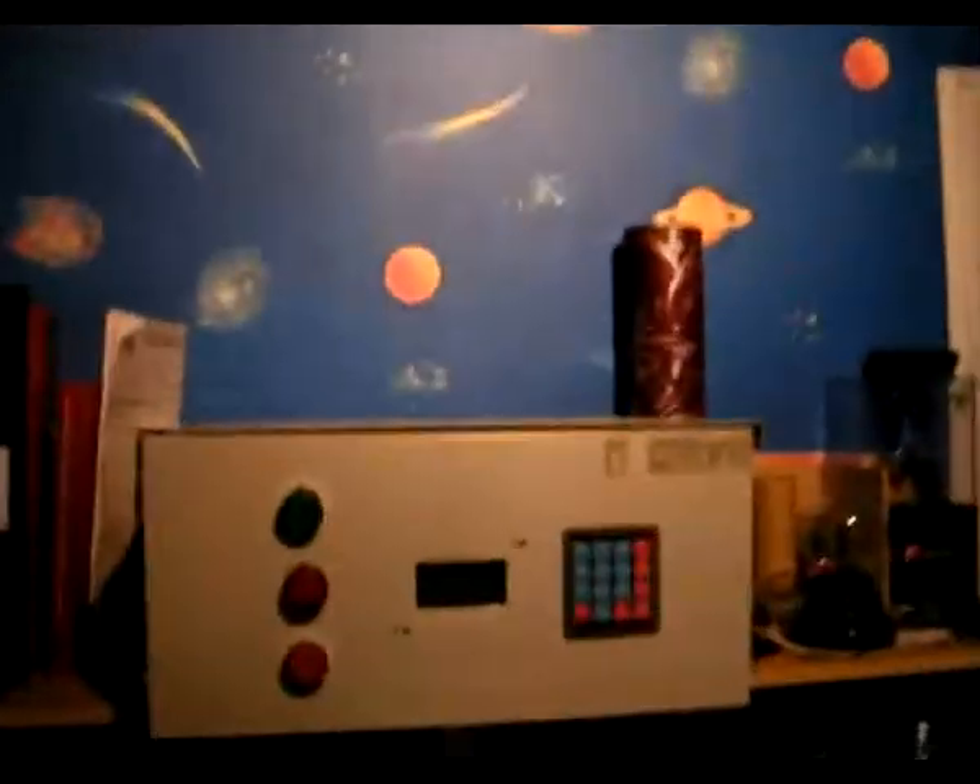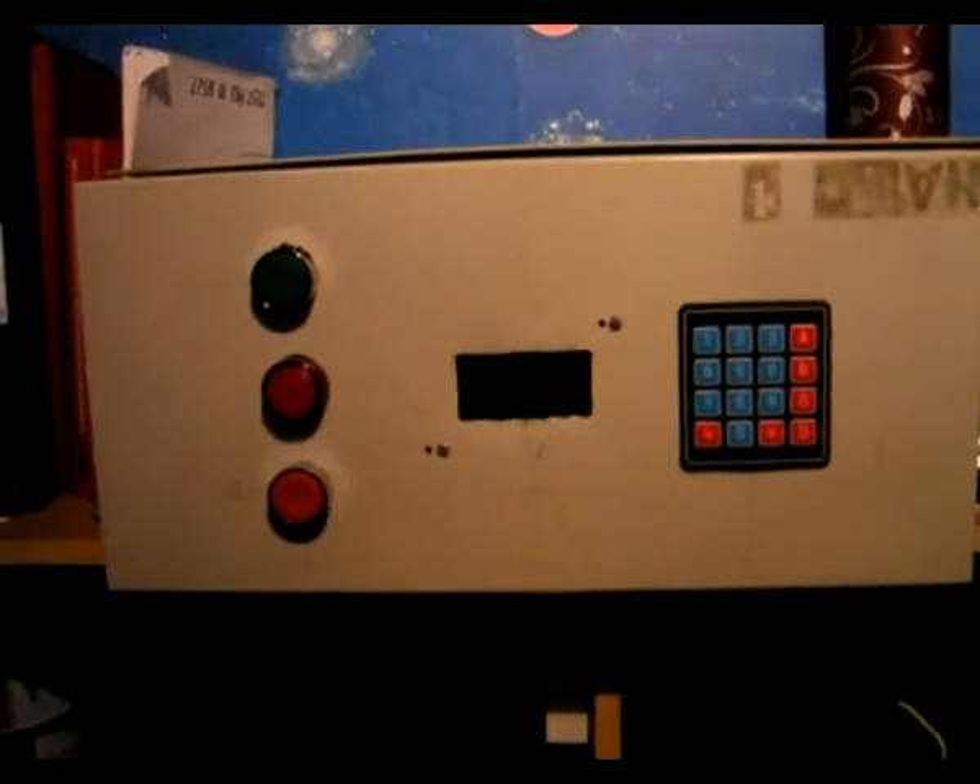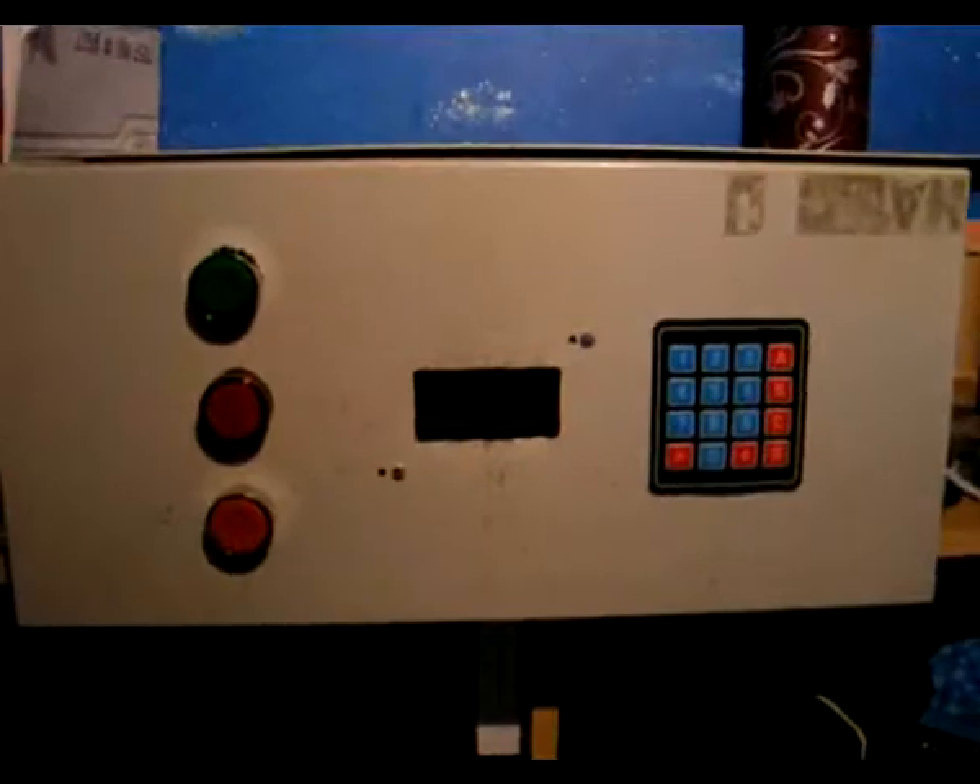Hello, YouTube. I haven't had a video in a while because I've been working on this thing, which is what I wanted to sort of unveil to you today. This is my home automation system for my bedroom.